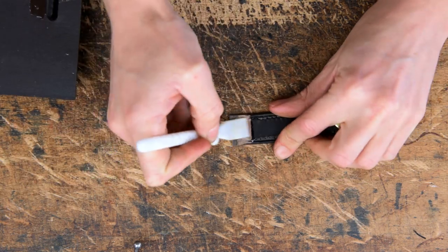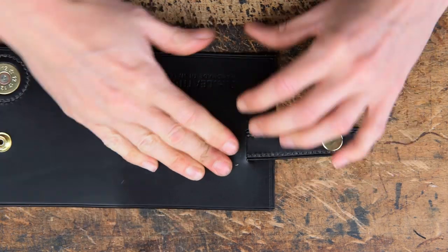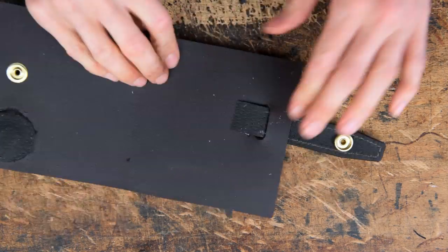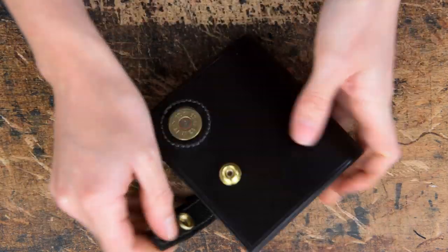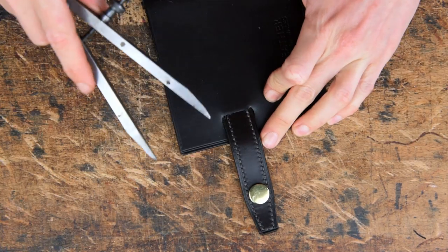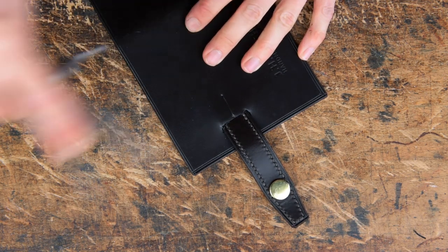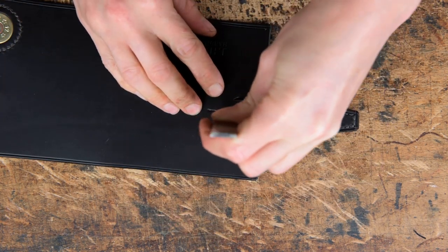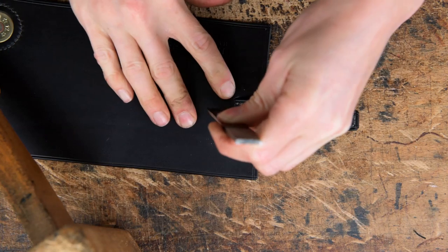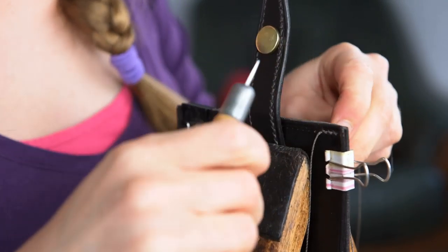Then you can glue in place. Once you've got it glued in place you can then mark out and stitch mark just a little line along the centre there. My camera didn't record the next couple of bits, but what we're going to do is stitch this tab in place and then stitch mark around the main body of our case, glue in the internal parts, and once we've done that we can then stitch all the way around our case.